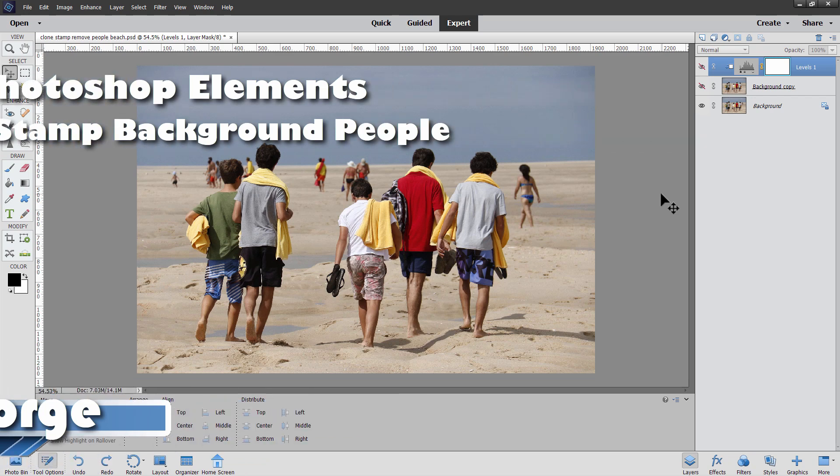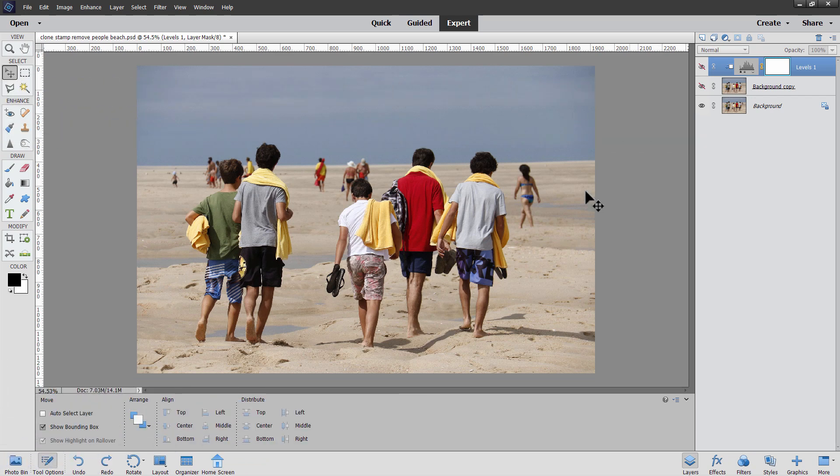Hi, George here. We'll be using the Photoshop Elements clone stamp tool to remove all these people in the background and turn this picture into that picture. Okay, start off with the basic image. I'll just get rid of these two layers up here. And here's the base image.